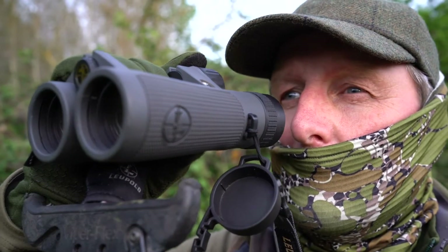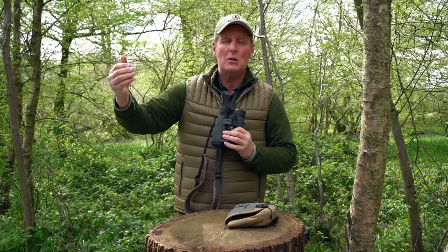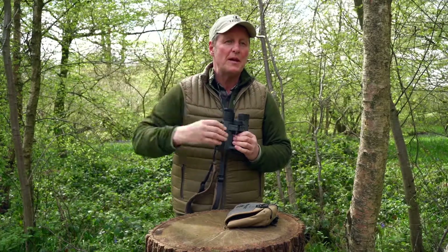I chose a 10 power binocular but they're also available in 12 and 15 magnification. I prefer the 10s myself just for all-round glassing whether I'm in a little bit of woodland or out on the open hill looking. They're waterproof, they're fog proof, and tested down to 10 metres or 33 foot.